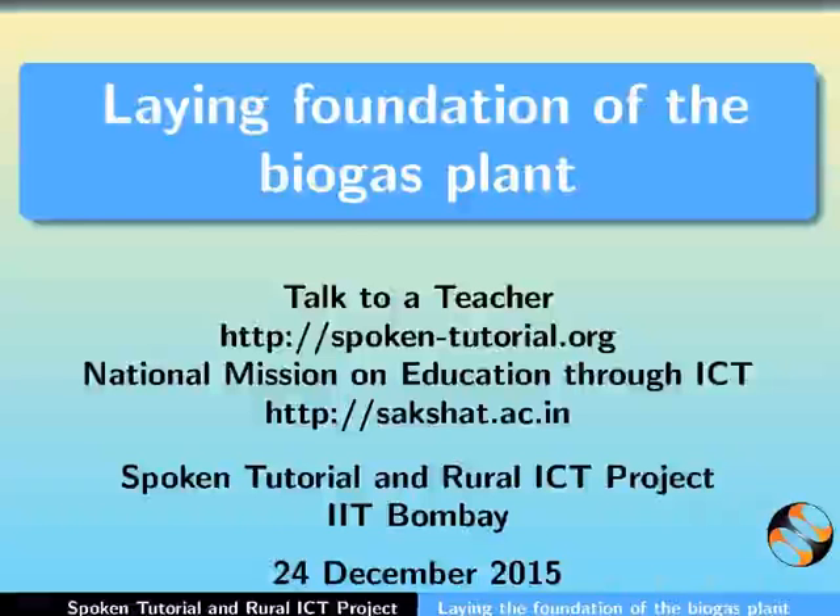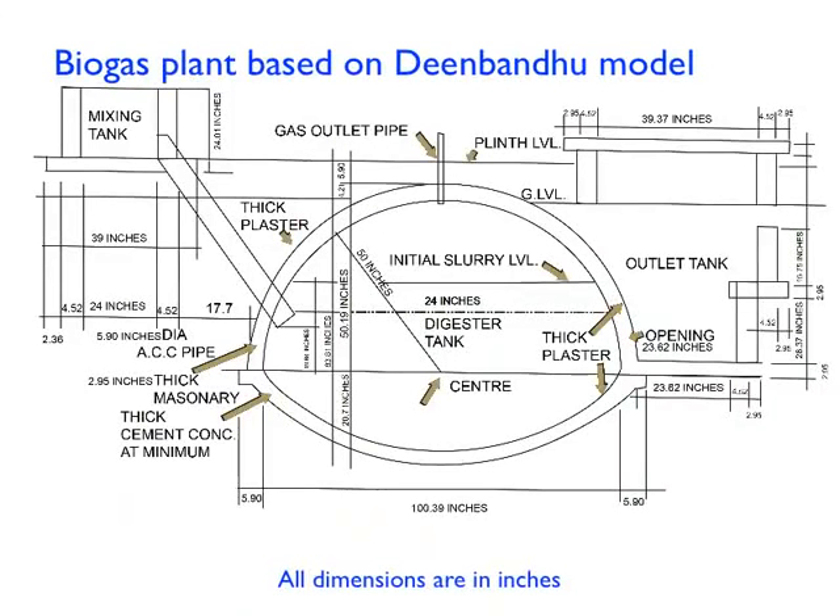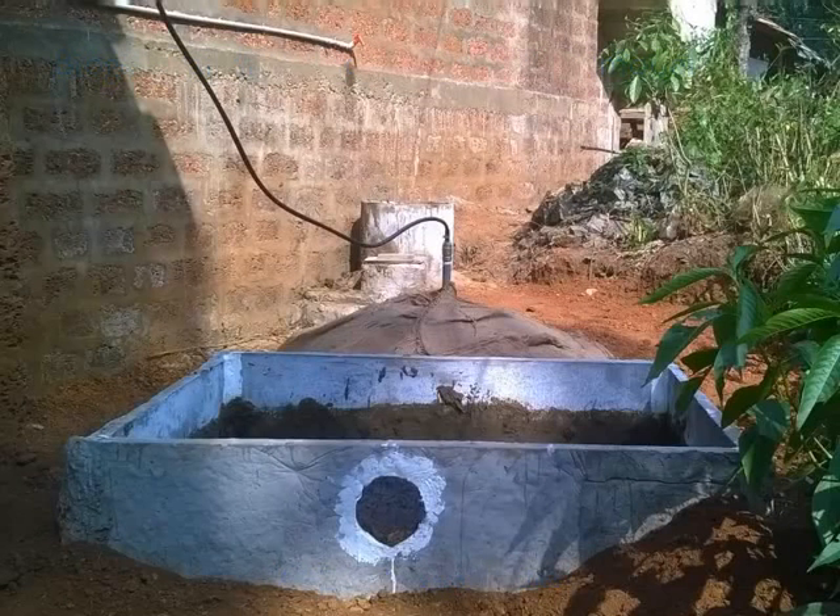Hello everyone and welcome to this spoken tutorial on laying the foundation of the biogas plant. This tutorial is particularly useful for masons. We are going to learn how to construct a biogas plant that is based on the Deenbandhu model and has a capacity of 2 cubic meters.